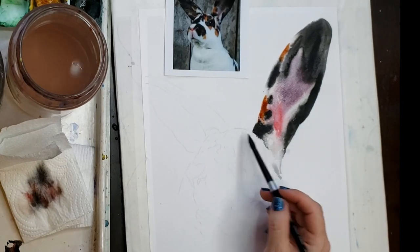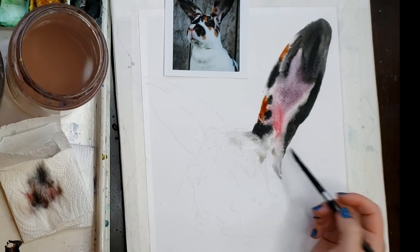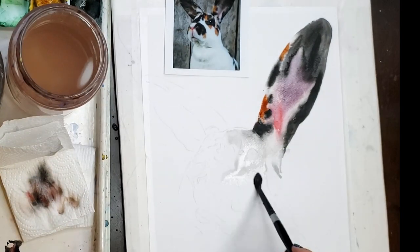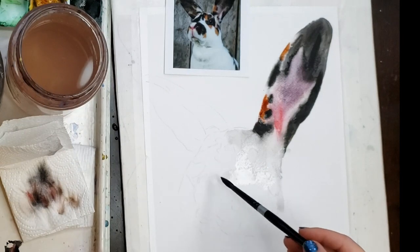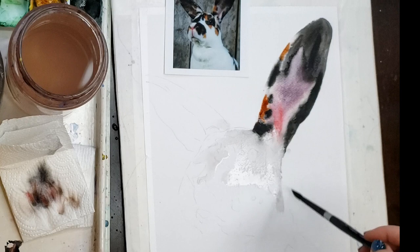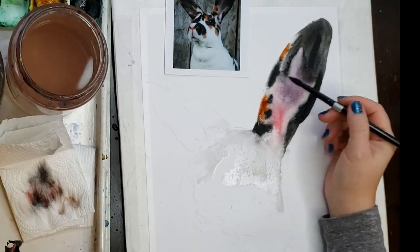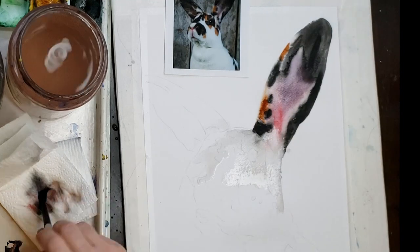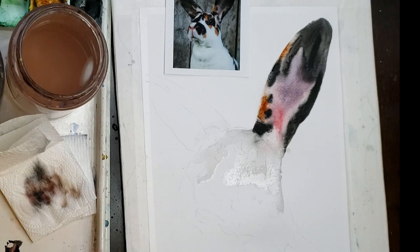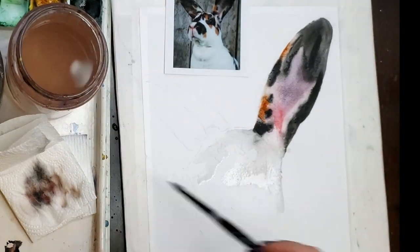Especially for bigger paintings, the paper needs to be a glistening amount of wet. It's hard to keep it glistening for very long, so that's why I work in sections. You see I did that ear, and then as it dries to the buckling stage you will see me going back and dripping little bits of water to create the cauliflower or push technique — I have a video about my push technique and I talk a lot about that in my last calico cat video.